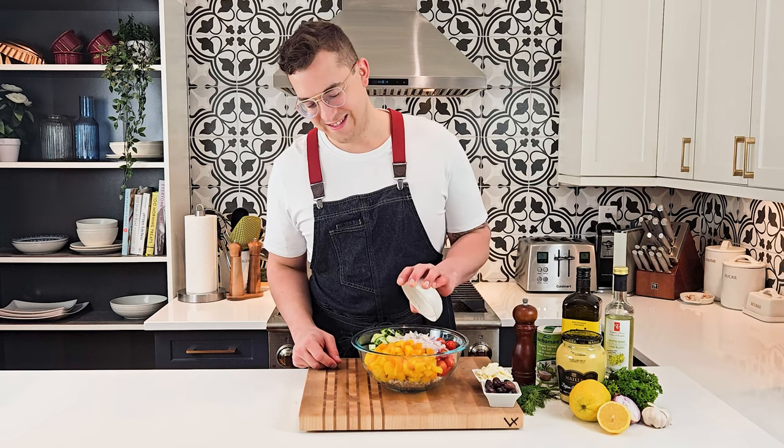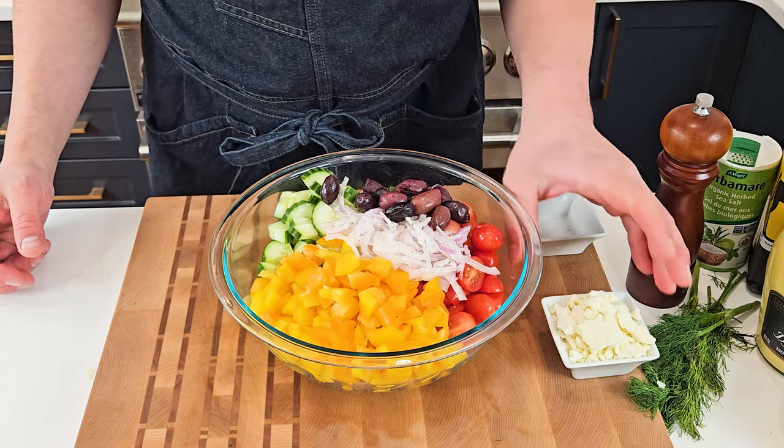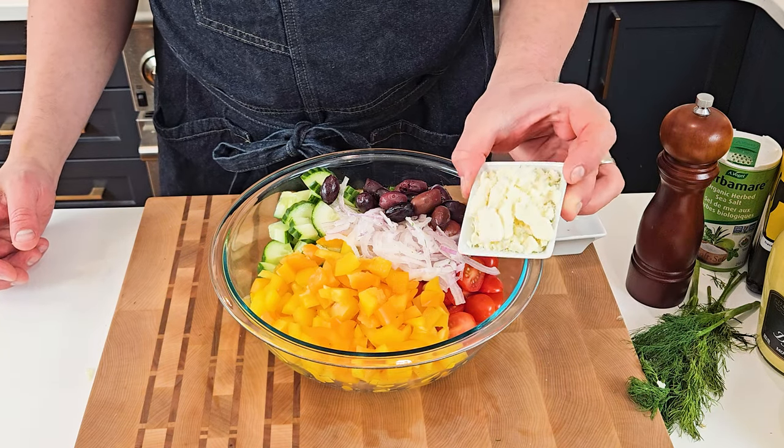And then after that, I'll add some thinly sliced red onion, kalamata olives, and some crumbled feta cheese.